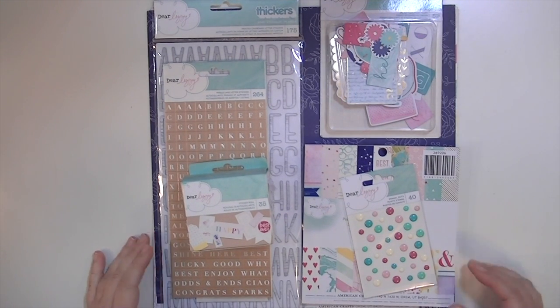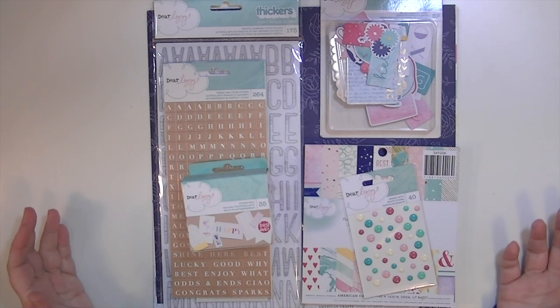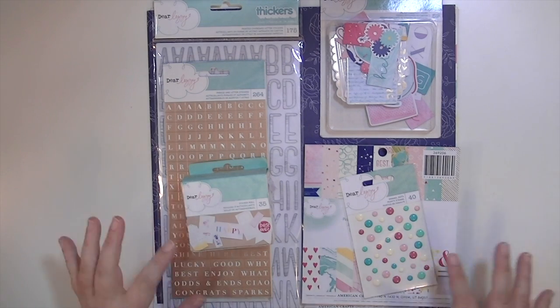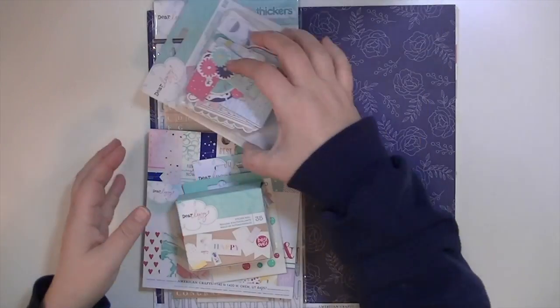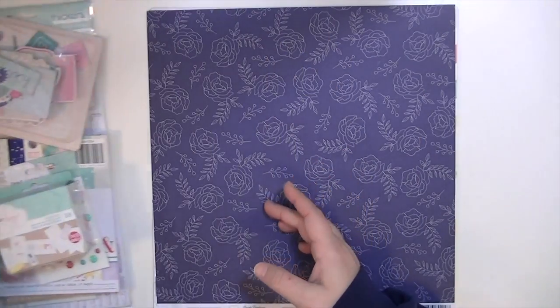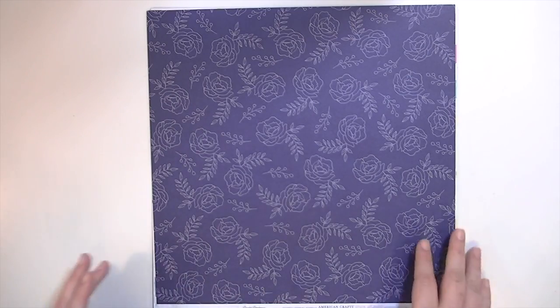Hey guys, this is Kate and I wanted to share the Dear Lizzie Serendipity collection with you, or what I have of it. I'm going to start with the papers and then show you the embellishments. There are a ton more papers to this collection — these are just the ones that I chose.